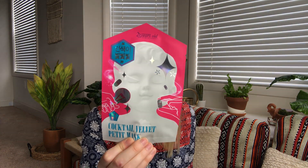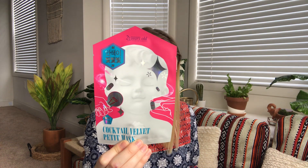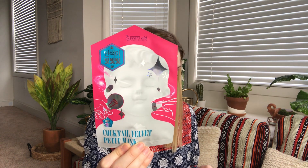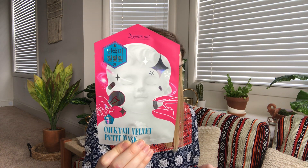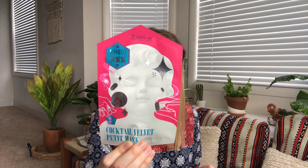The next mask is the 23 Years Old Cocktail Velvet Petite Mask, retails for five dollars. Cheers to the besties and loved ones who will never let you down — this cocktail velvet petite mask will provide your skin with a more youthful appearance.